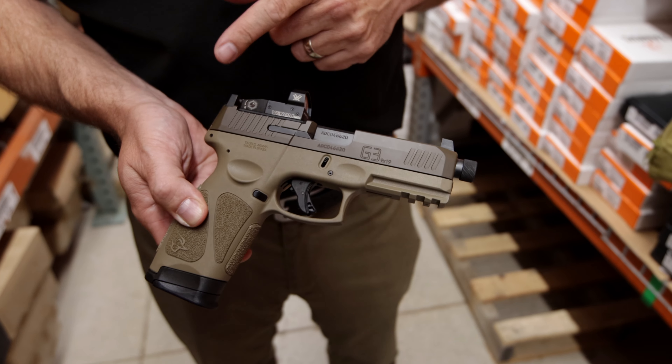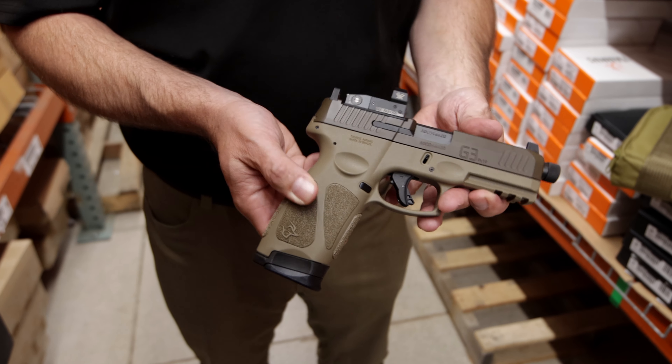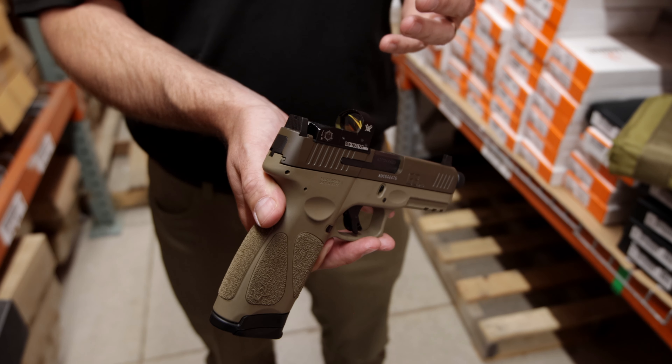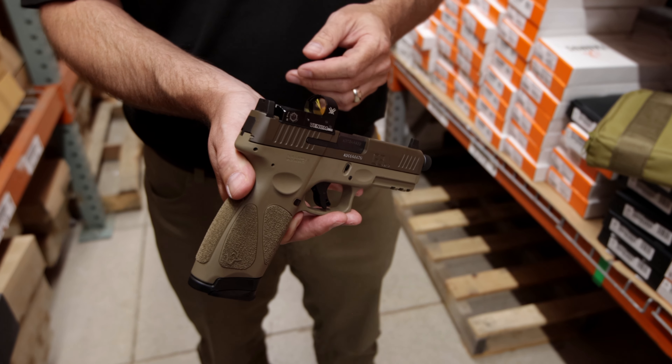Second, it has the Patriot Brown Cerakote finish on it, and it has the suppressor-style sights that you see on the front and the rear. These are Glock 19 style pattern. If you want to switch them out with any Glock 19 or Glock 17 style night sights, suppressor sights, or regular sights, this is doable.